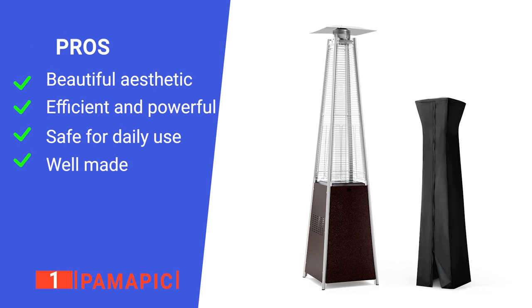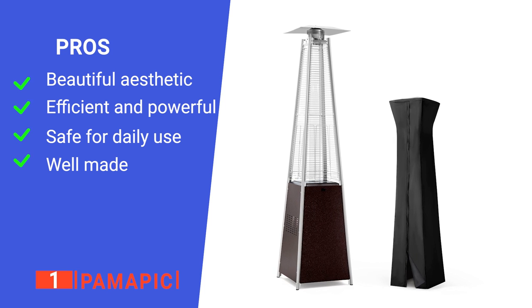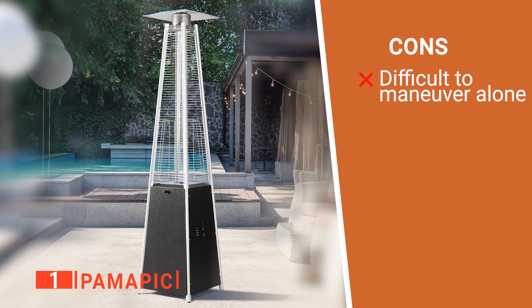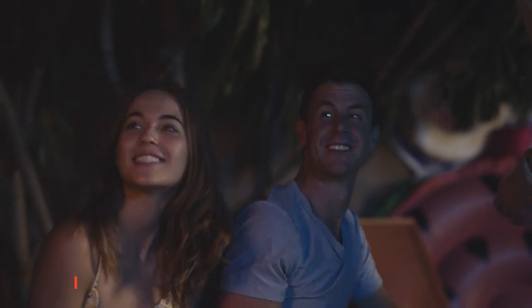Its pros are: it has a unique look, it's very effective, it has multiple safety features, and it's very durable. However, it is pretty large, so it may require two people to put it together and move it. The Palma Pick would make a wonderful addition to any patio. Not only does it look great, but it will keep you and your friends toasty warm even on cold evenings.